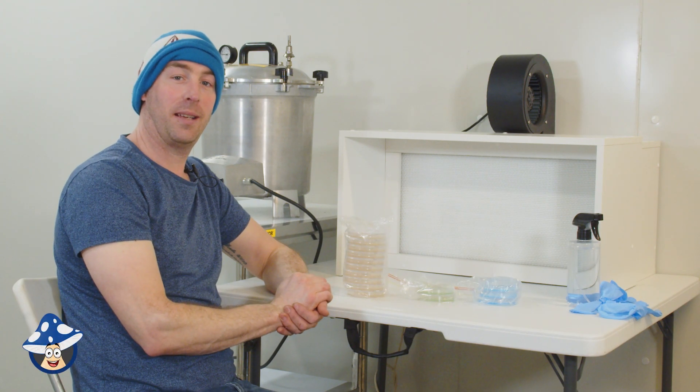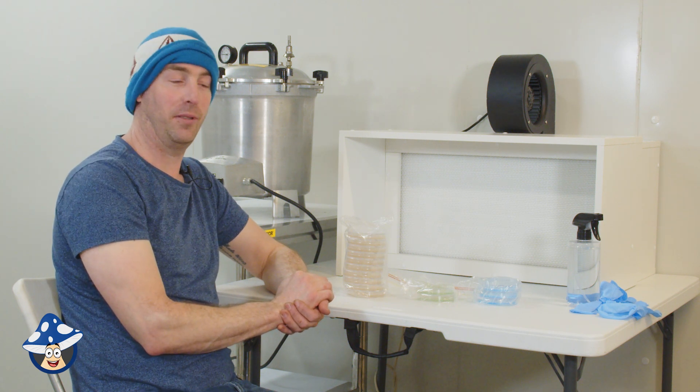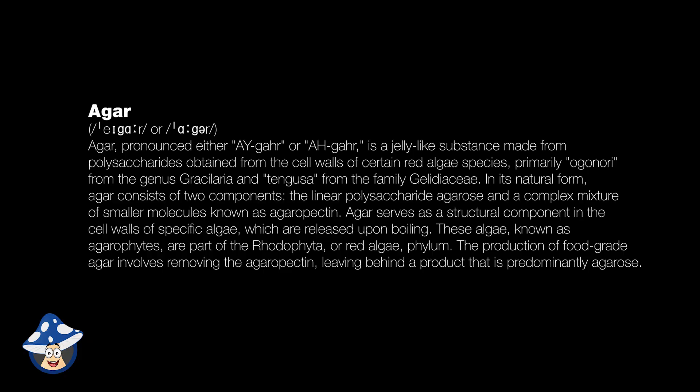One of the most common questions we get asked is: what is the agar good for? What are the different colors? Which should I use? Agar is a jelly-like substance made from polysaccharides obtained from the cell walls of certain red algae species, primarily Ogonori from the genus Gracilaria.